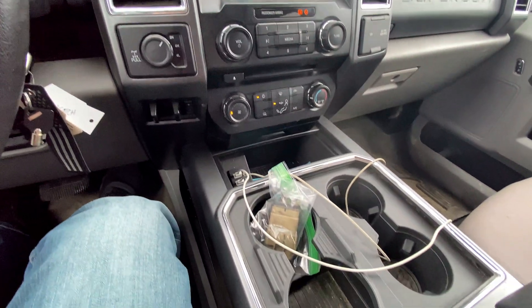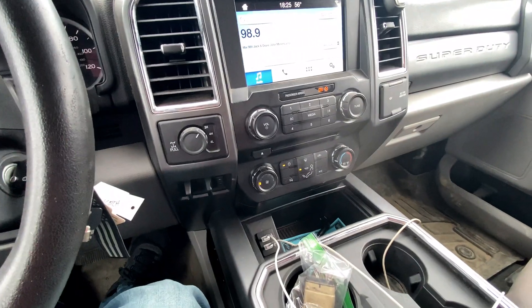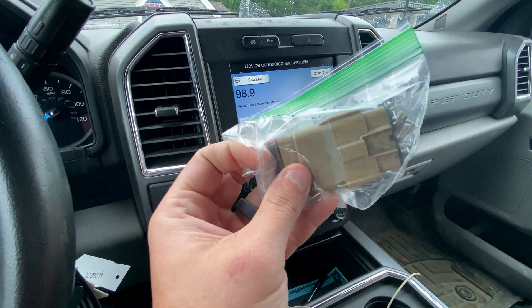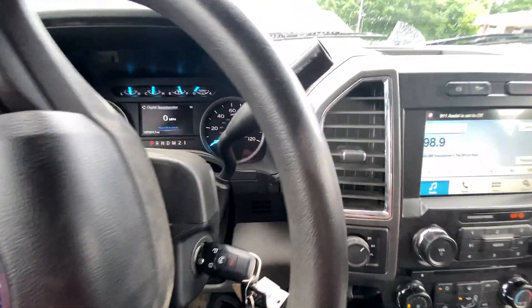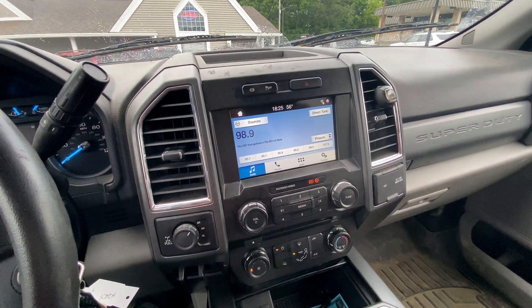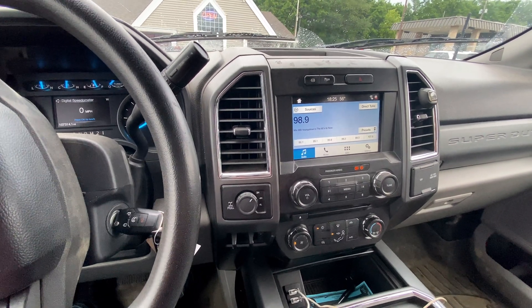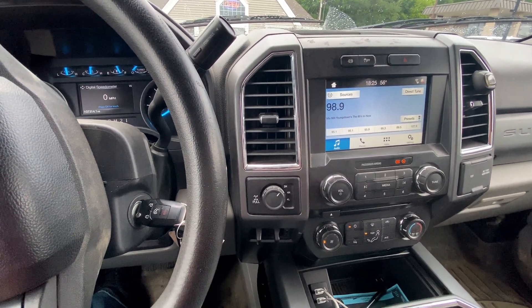So $730 later at Ford, they rewired the connector and everything works again. I thought it might have been the body module, but it wasn't. This connector gets water in it — they put another one on, which is probably going to get more water in it eventually — that's job security. But that'll fix your problem if your front windows won't go up or down, airbag light is on, tire pressure sensor fault, air doesn't work, or power mirrors don't work. All fixed. That connector just needed to be rewired. I don't know why it cost $700, but yeah.